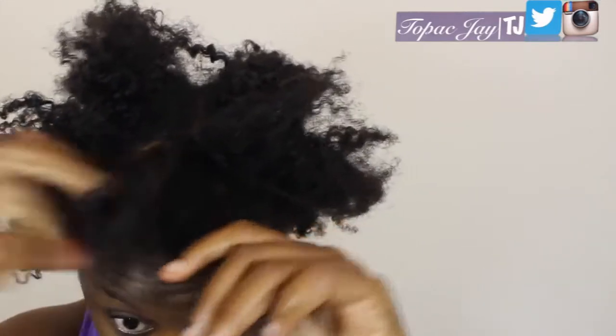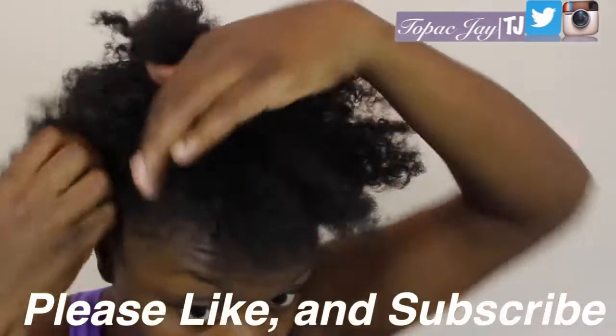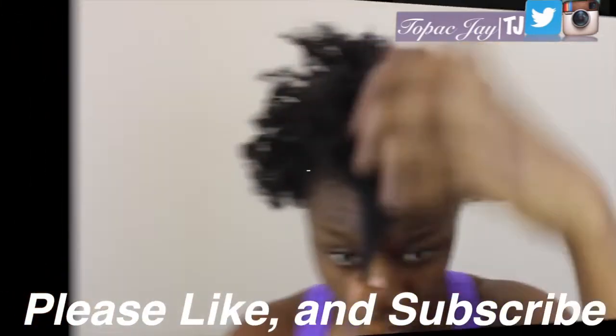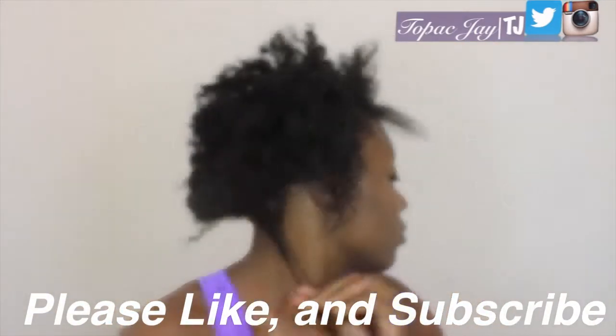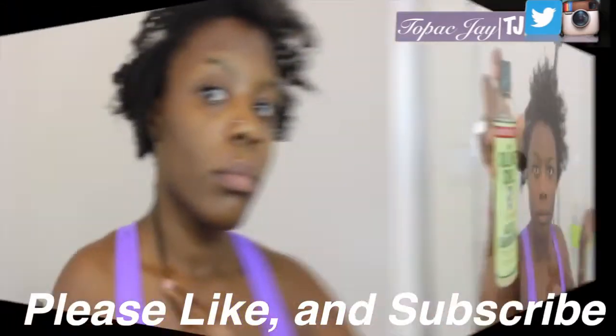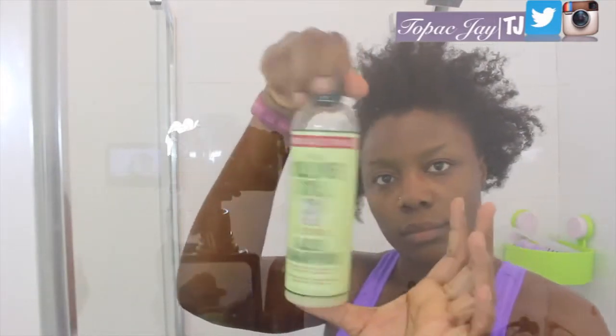Step 2: I detangle my hair, just so I can get all those knots out, separating them from each other. Step 3 or 4: I do a quick length check. Step 4 or 5: it's shampoo time!